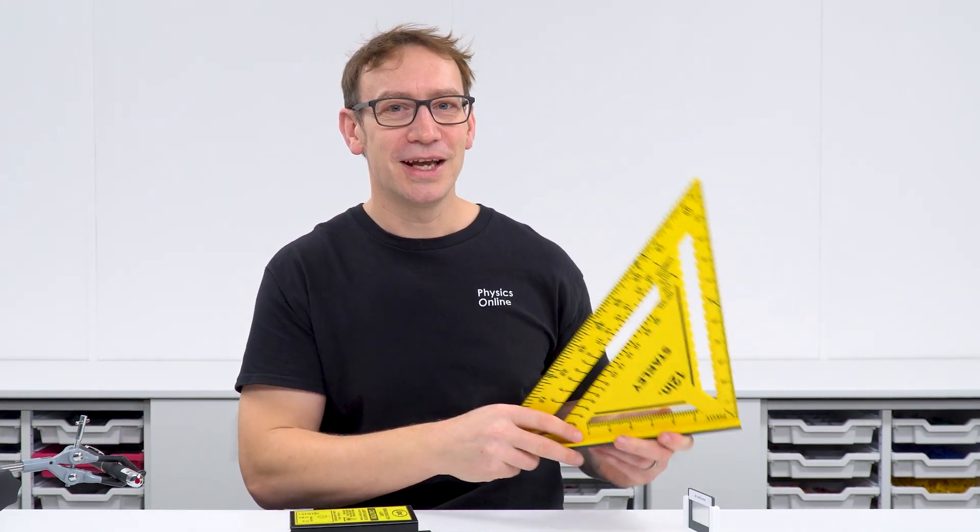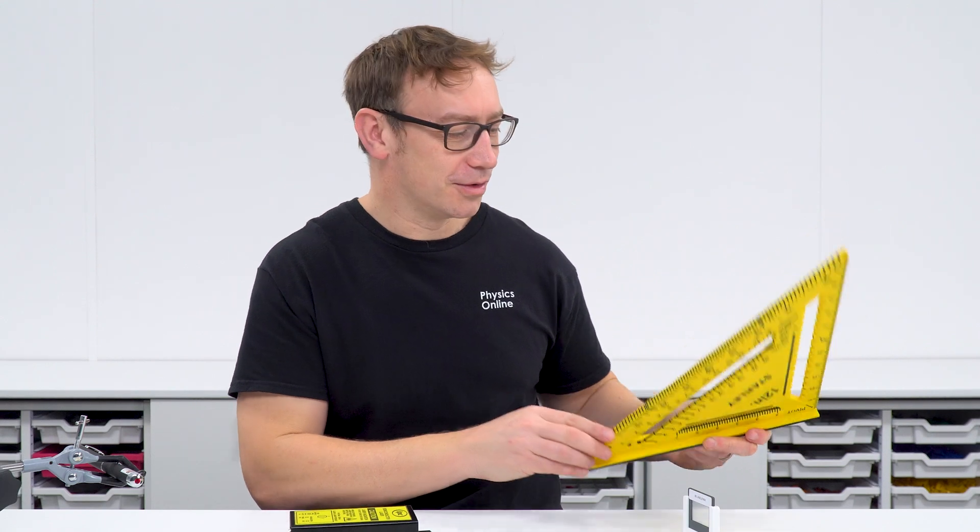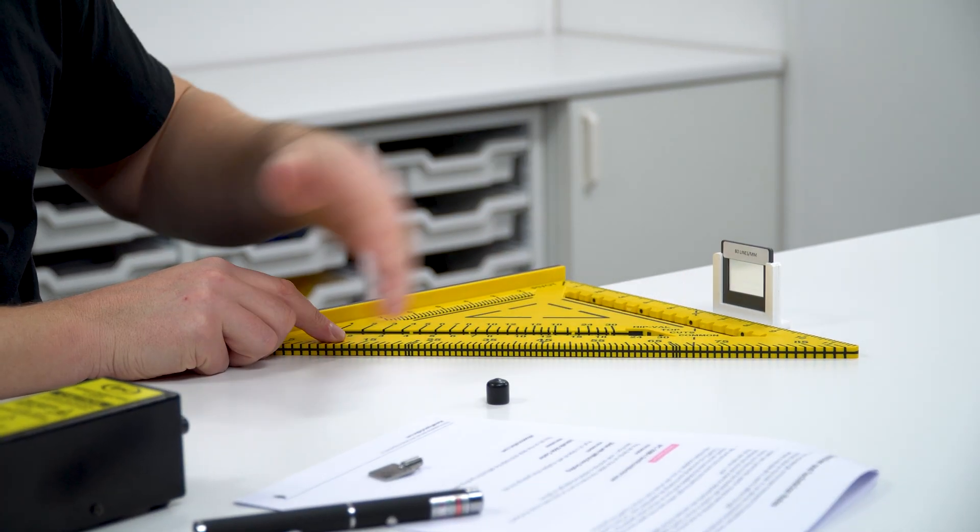This set square — although it comes in inches rather than centimetres — is massive, bright yellow, and came from a local DIY store. It makes it really easy to line things up so that everything is pointing in the right direction along the desk.